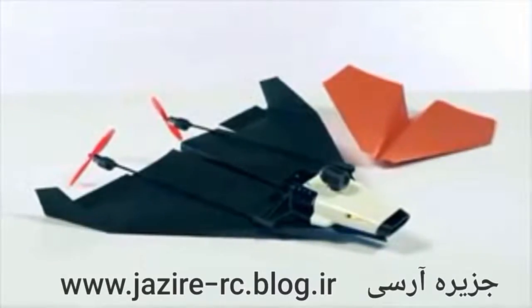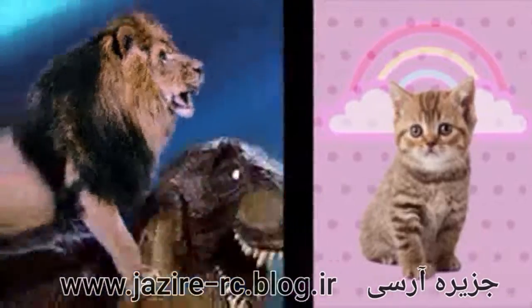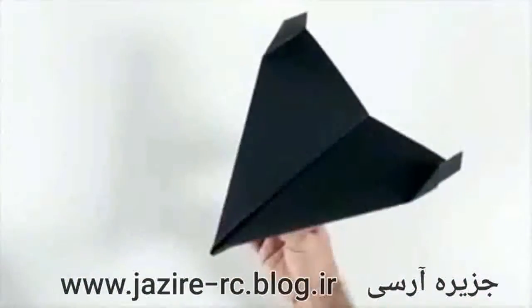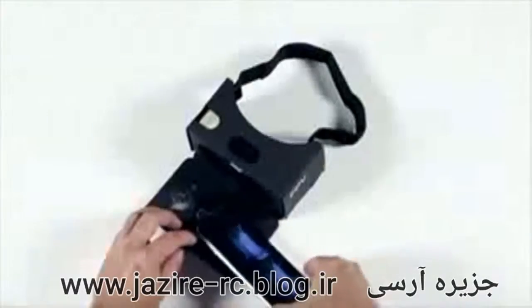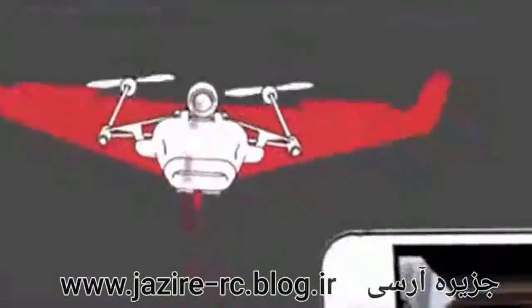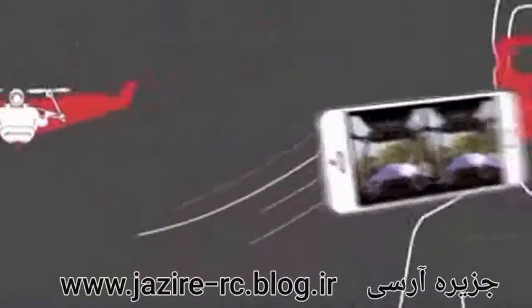Power Up FPV makes your regular paper plane look like a kitty next to a lion riding a T-Rex. Just take a piece of paper, fold it into a plane and attach the modules. Put your phone in the cardboard viewer and you're ready to fly.